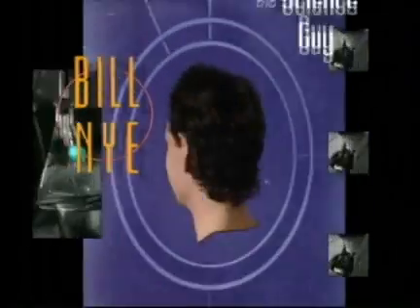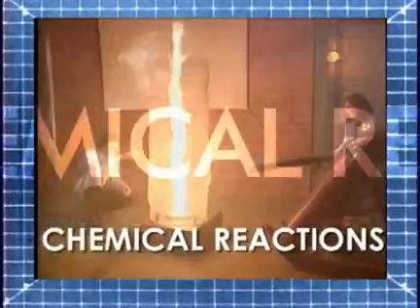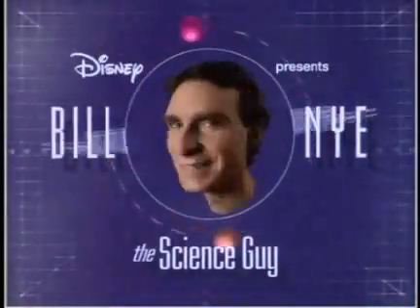Bill Nye the Science Guy. Bill, Bill, Bill, Bill, Bill, Bill, Bill! Bill Nye the Science Guy.